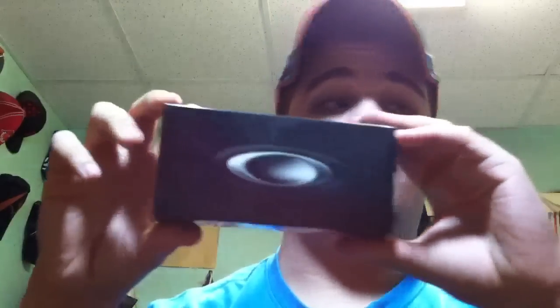Hey, what's up? It's your boy Irish Tortuga doing an unboxing video for you guys. Today I will be unboxing my new pair of Oakleys.